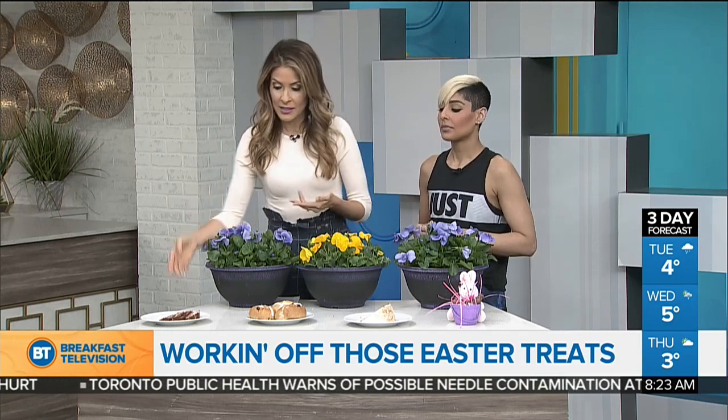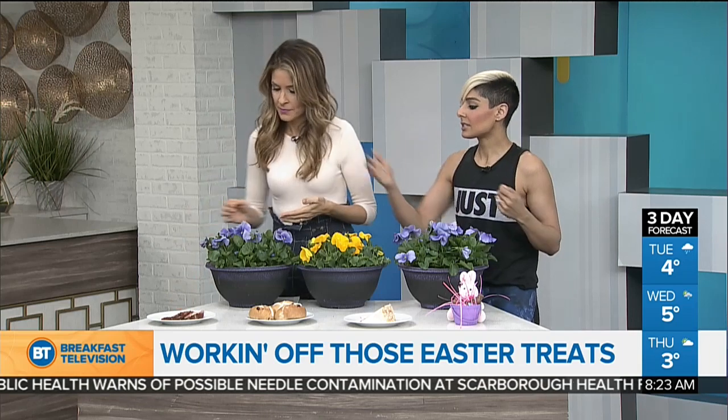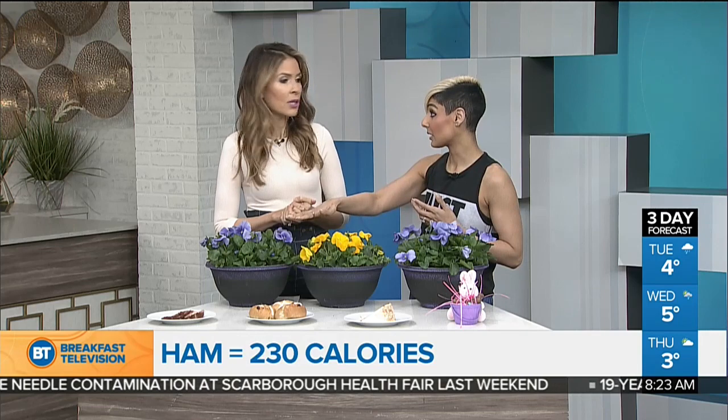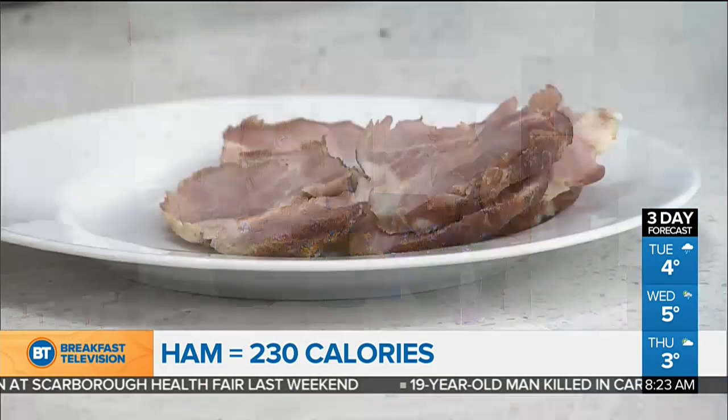This will be surprising because this looks like a lot for people who enjoy meat — I mean, what's the big deal, right? So this is a plate of ham. It's one serving, typically what one serving would look like, and this is about 230 calories. It's sizeable, especially because that's only one piece of what's going to be on your plate.